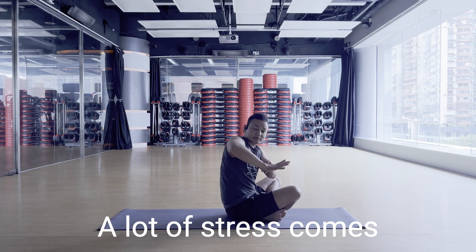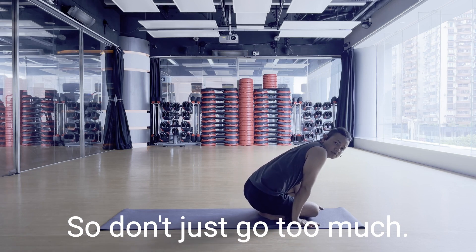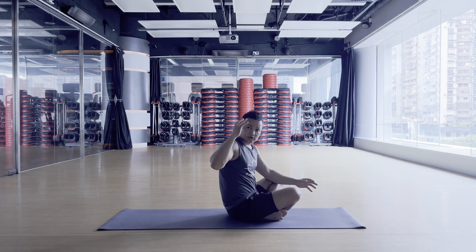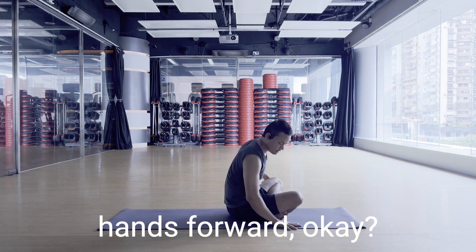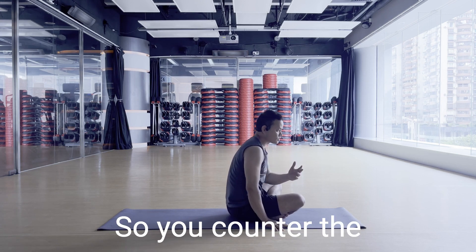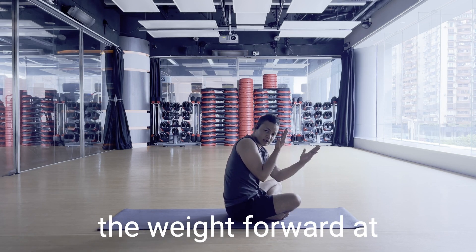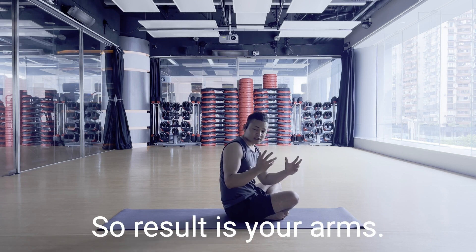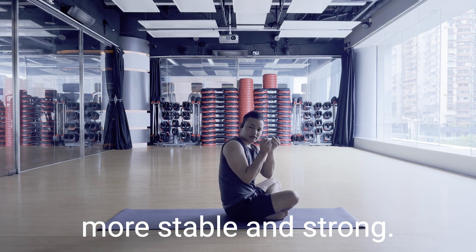Shifting the weight forward puts a lot of stress on your wrist, so don't go too much. Shift the weight forward while at the same time dragging your hands forward — this pushes your shoulders back so you counter the weight. You're shifting the weight forward while pushing the shoulders backward, so your upper body becomes more stable and strong.